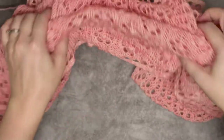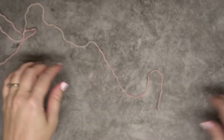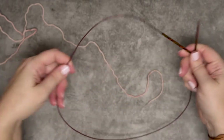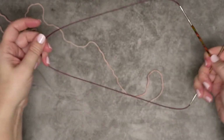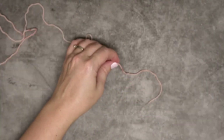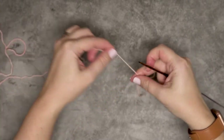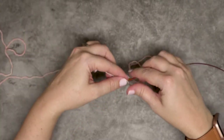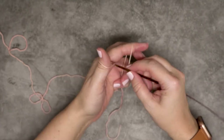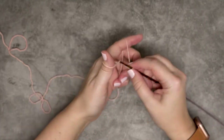For this pattern it's worked on circular needles so you can flex your tab as you're working your shawl. I'm going to start with these circulars, and the first thing we're going to do is create a slipknot or a backwards loop and cast on three stitches as our foundation.